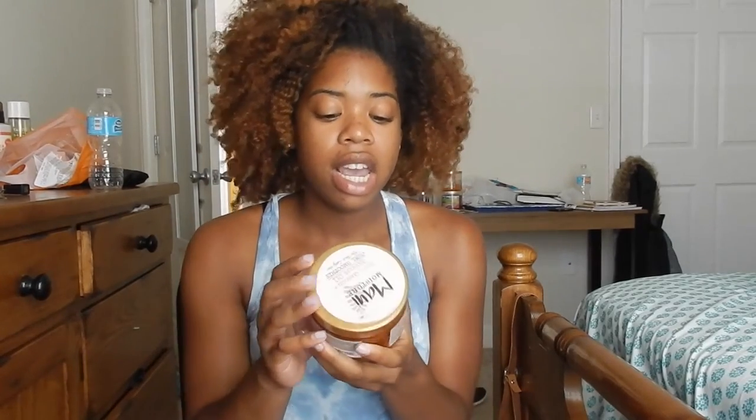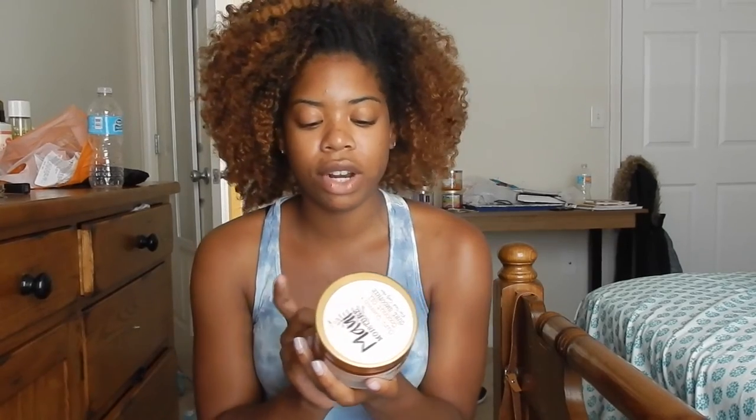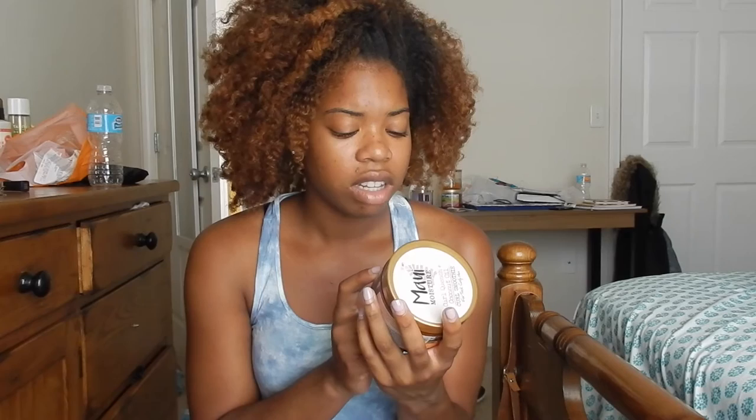This product is the Curl Smoothie and it's for thick and curly hair. It contains coconut oil, papaya butter, and plumeria extract, and it's supposed to hydrate, smooth, and defrizz. It also contains no silicones, gluten, SLS, sulfated surfactants, or synthetic dye. And it is vegan, eco-friendly, and it contains pure coconut water and pure aloe juice. What's interesting is that the first ingredient is aloe vera juice — it's not water. So honestly, I don't think there's water in here.